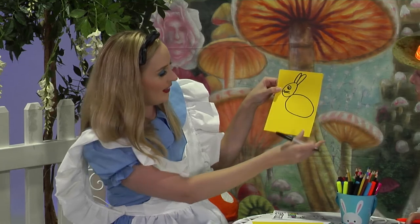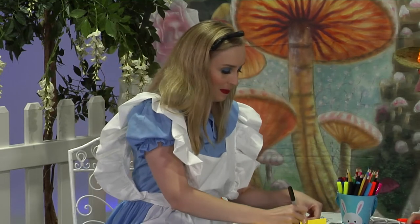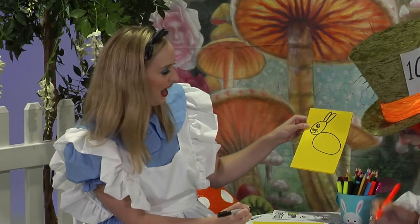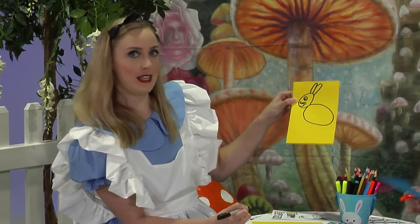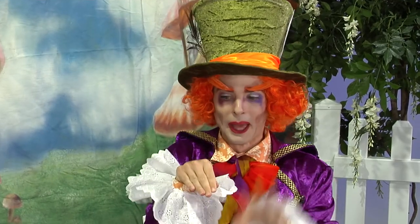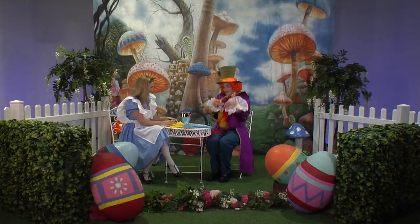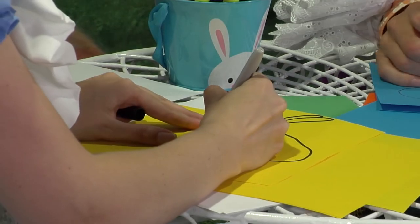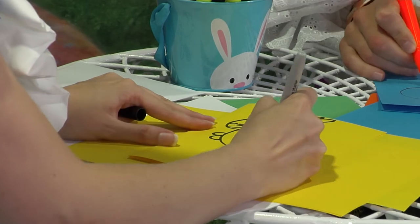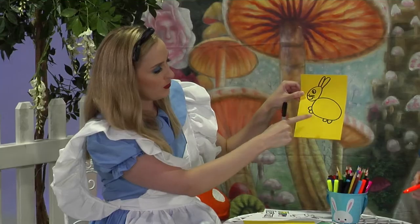His nose and whiskers. Next up, let's draw a big smiley mouth — a really big one, Alice. Nice big smile. Then I think we're forgetting Bunny's paws and feet. Can you all show us your bunny paws and feet? Very good. One, two, three, four — so what we do is we draw four little circles.